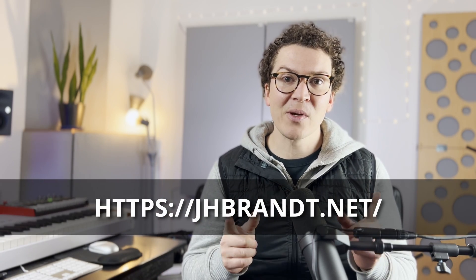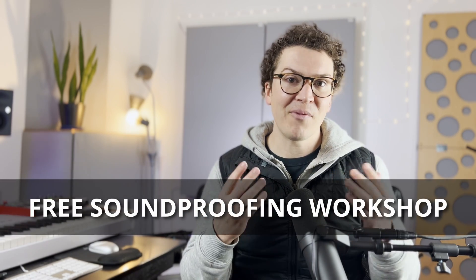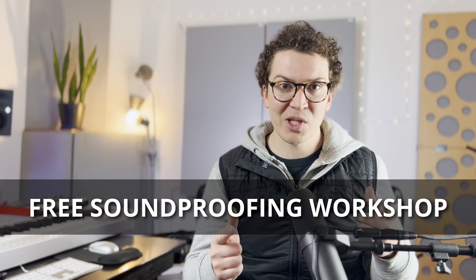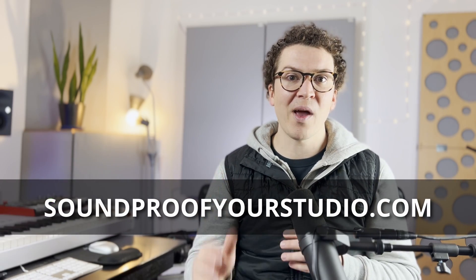I do have a free soundproofing workshop that will help you design and build your entire home studio. If you're interested in building a soundproof room or studio, this workshop is definitely for you — it's 45 minutes of in-depth teaching. You can go to soundproofyourstudio.com and start learning right away.